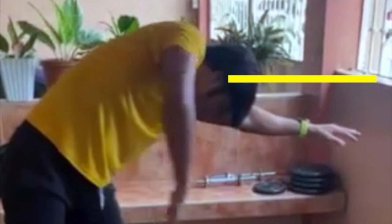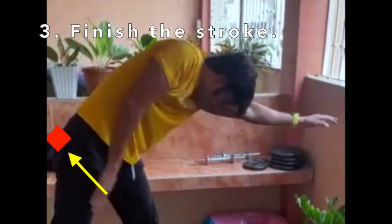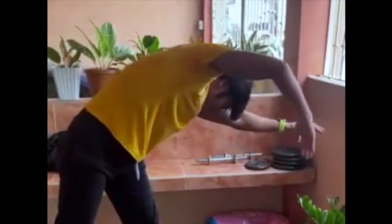And the third correction is to finish your stroke — don't stop the pull at the top of your thigh.